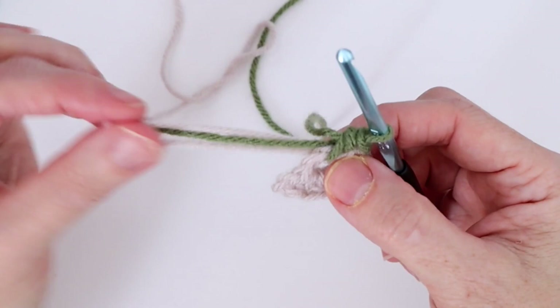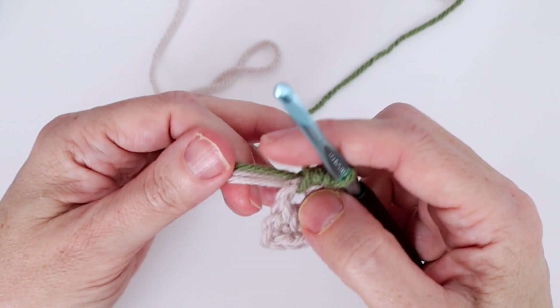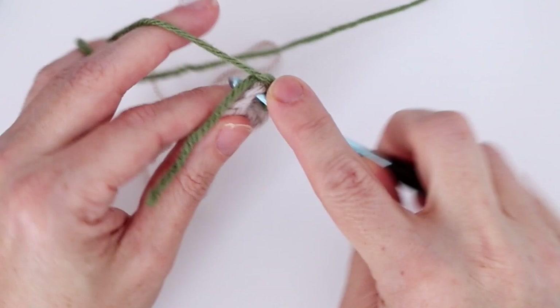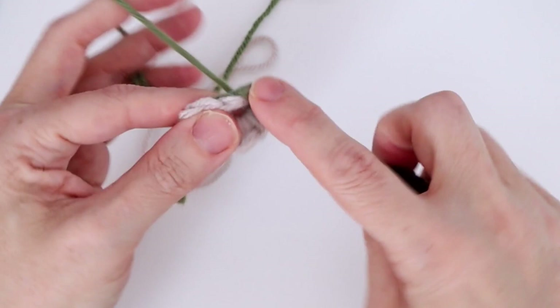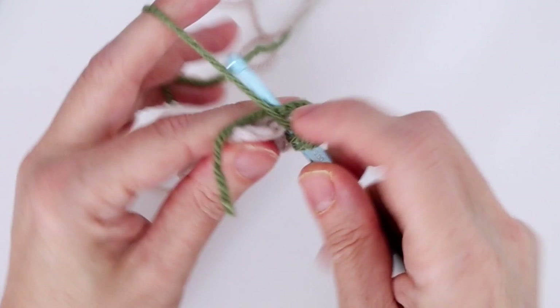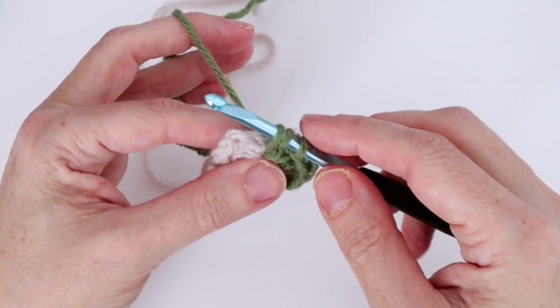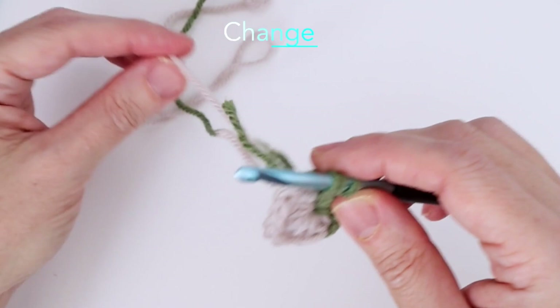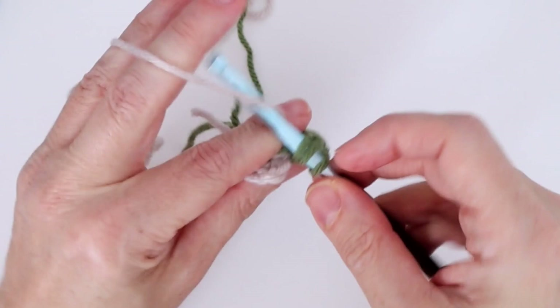The instructions want us to work six half double crochets in color B — we've already worked one. Continue working those ends into the back of your work: yarn over, go into the loop, make sure those three ends are over top of your hook. That's two, continuing on for six total — three, four, five, and six. On this last one I'm going to change back to color A, completing that half double crochet.